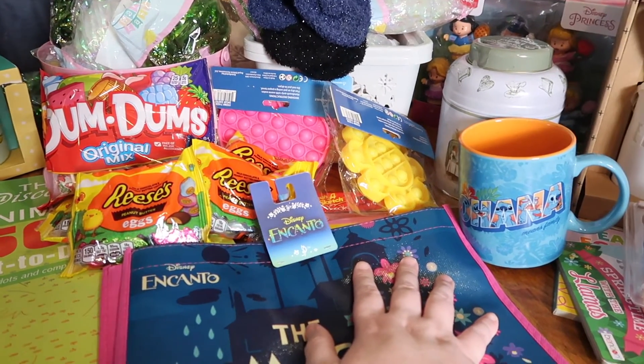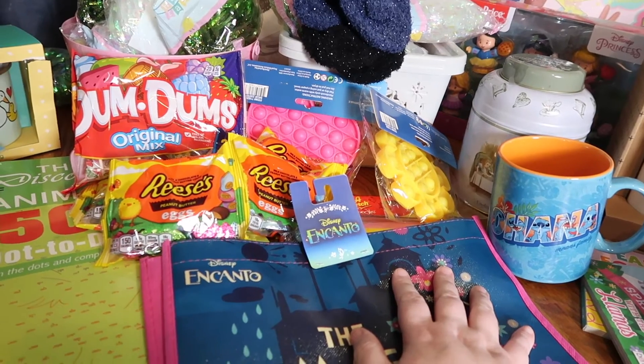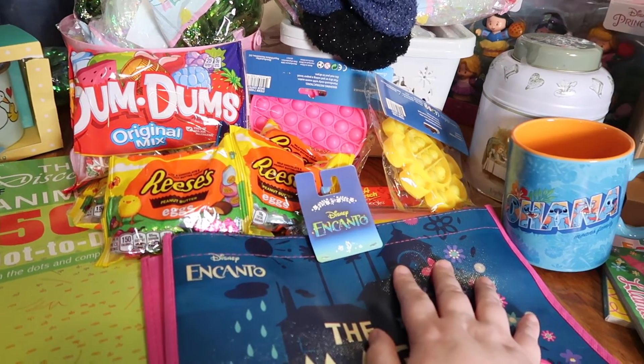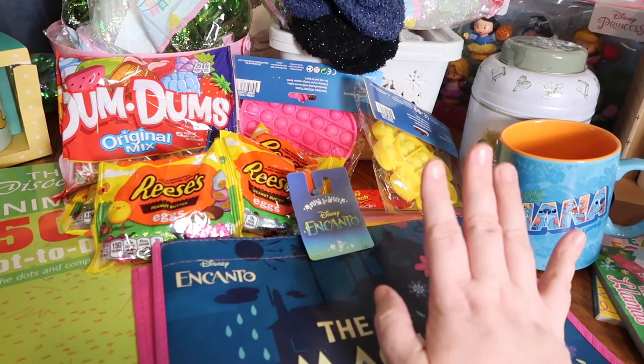So this is everything that I picked up today on my little shopping haul. I hope y'all have a wonderful day. Thank you so much for stopping by — if you enjoy haul videos, I hope you'll hit that subscribe button because I do a lot of those. I'll see y'all next time, bye!